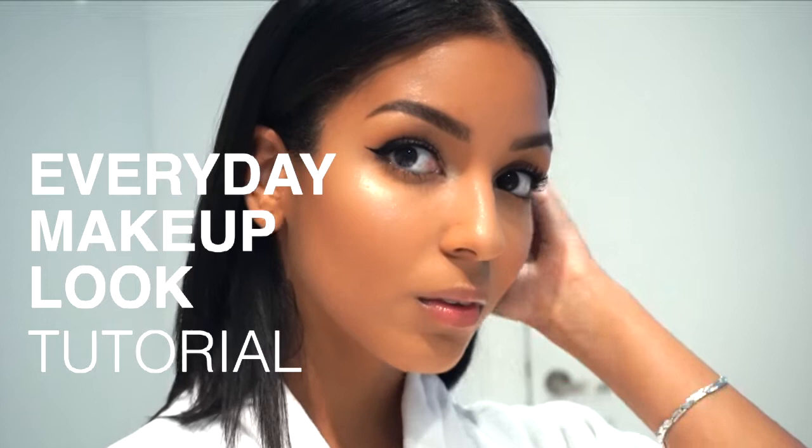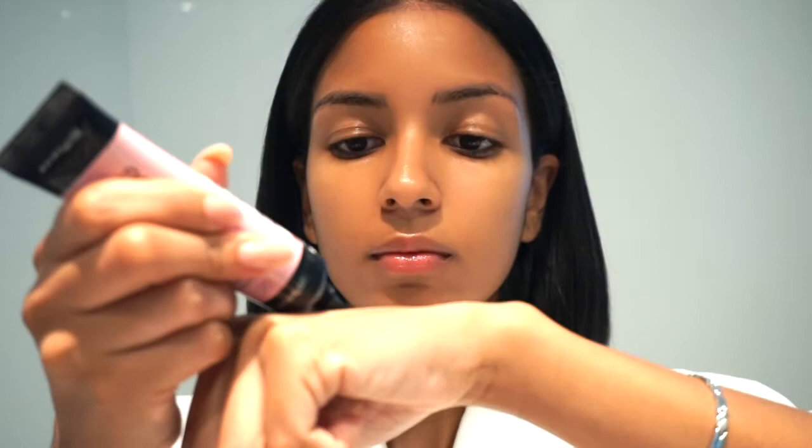Hey guys, welcome back to my YouTube channel. For those of you that don't know who I am, my name is Paula, and today we're gonna do a get ready with me makeup tutorial. We're going to start off by applying some primer and prepping the face. For my primer I'm using the Master Prime Illuminating Primer by Maybelline.